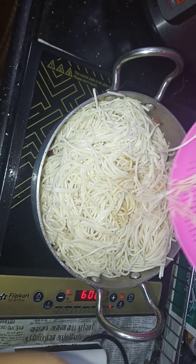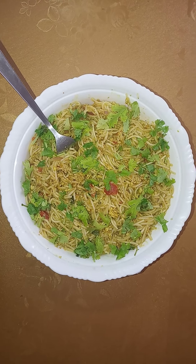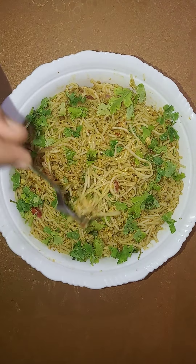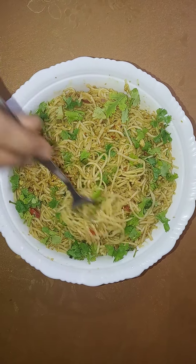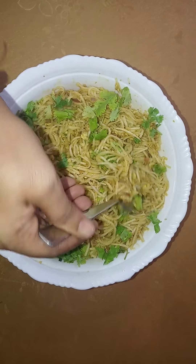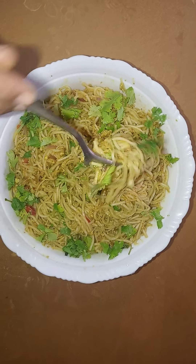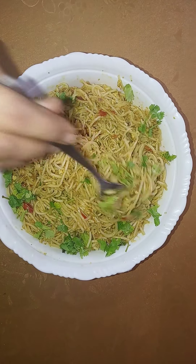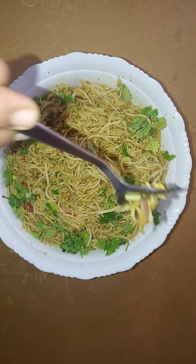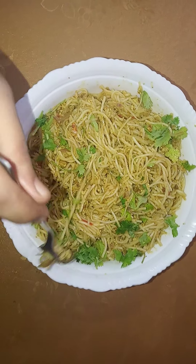I am going to cook the egg. Now I have a taste of the egg noodles. I want to use the egg noodles.